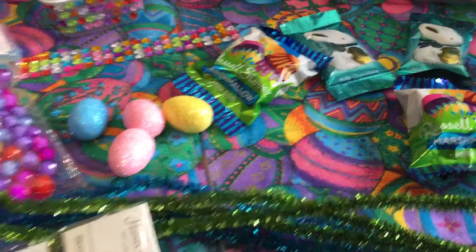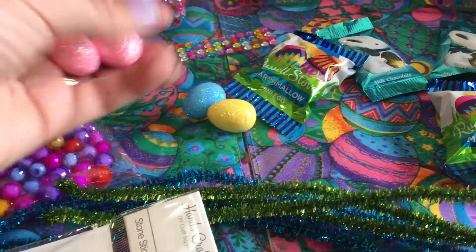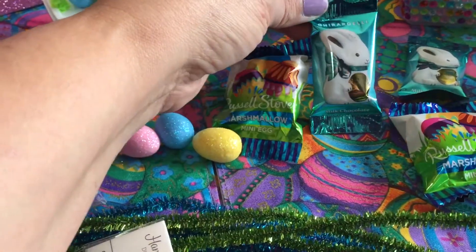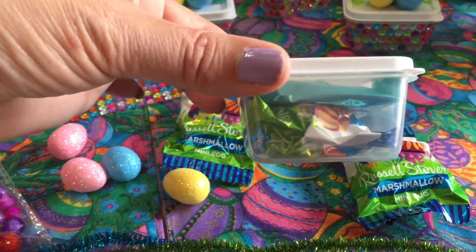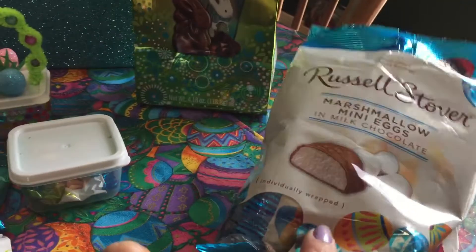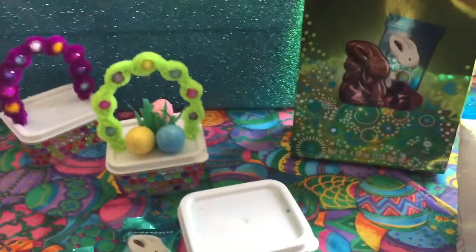I just wanted to show really quick — I ended up hauling most of this stuff, and some of this you've already seen in my hauls before. I ended up getting these little eggs at the 99 cent store. I picked up these little Russell Stover marshmallow mini eggs and also these little Ghirardelli bunnies. That's them inside this little container — they fit inside perfectly. I got the marshmallow eggs at Dollar Tree, and I've been seeing them everywhere.